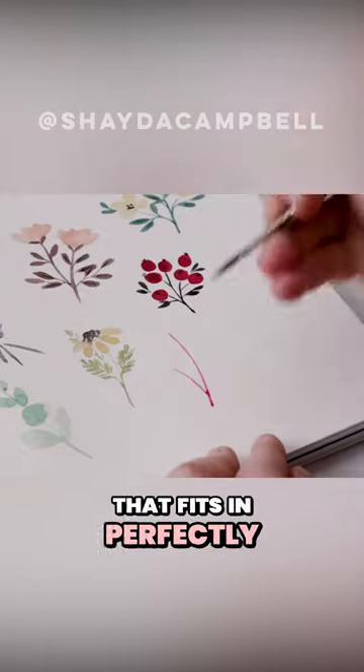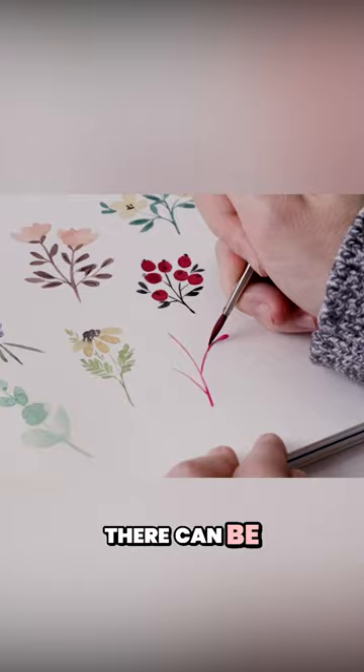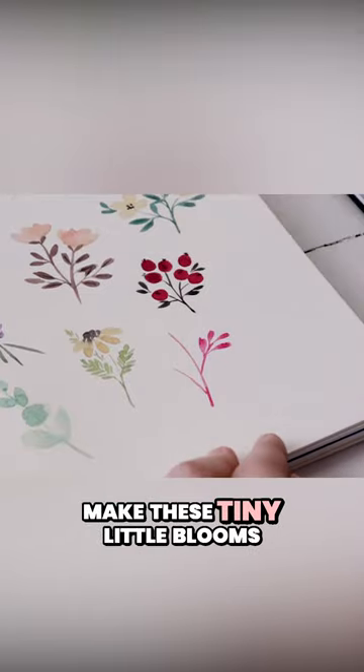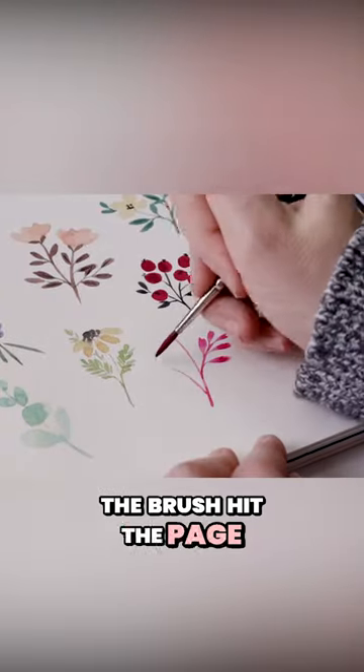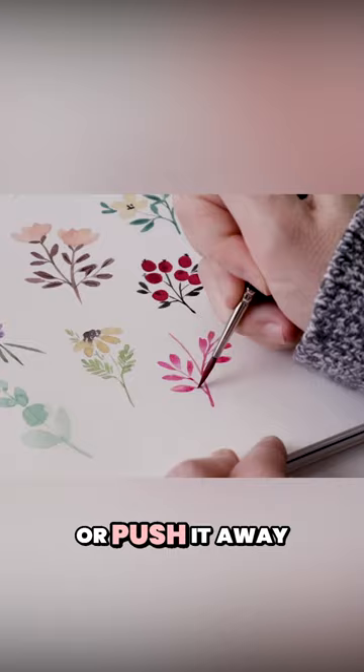Here's another fun painting that fits in perfectly with your little mini florals. Begin with some stems — there can be two or three or four. Here again you're going to make these tiny little blooms by simply letting the brush hit the page and then just let it be, so we just pull it towards us or push it away.